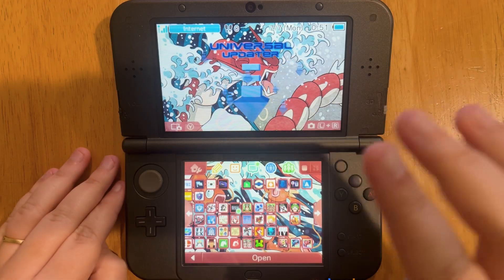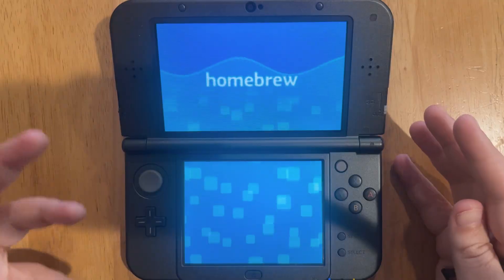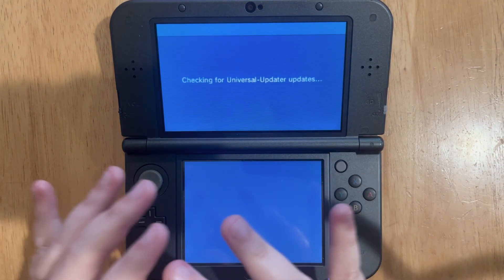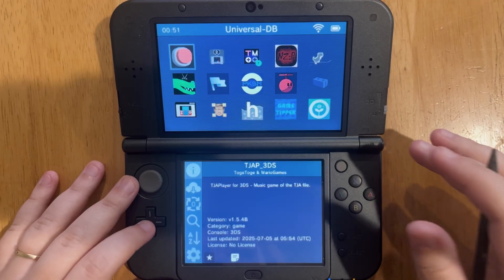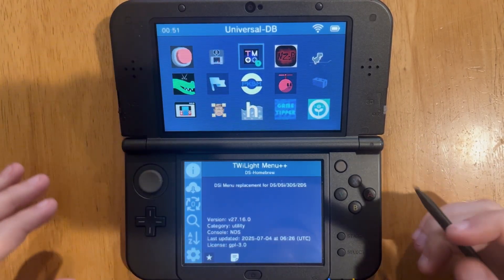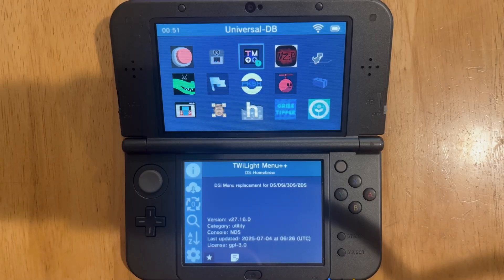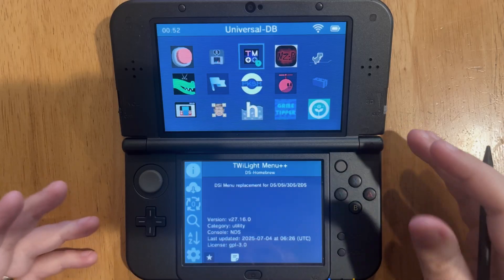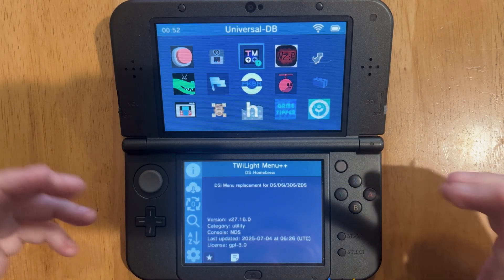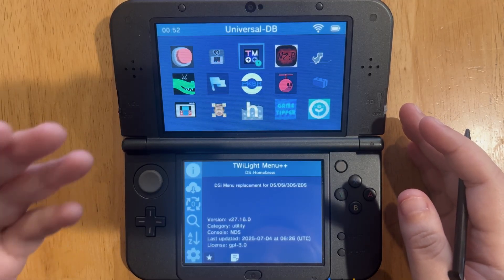Next up, let's talk about the Universal Updater. Most of you should already have this if you've modded your 3DS. From here, first I'm going to recommend Twilight Menu++. I already have this installed — it even has a recommended update symbol. This will give you access to more DS options if you're going to be swapping your SD card, so you can get games digitally — of course, only if you own the physical game.